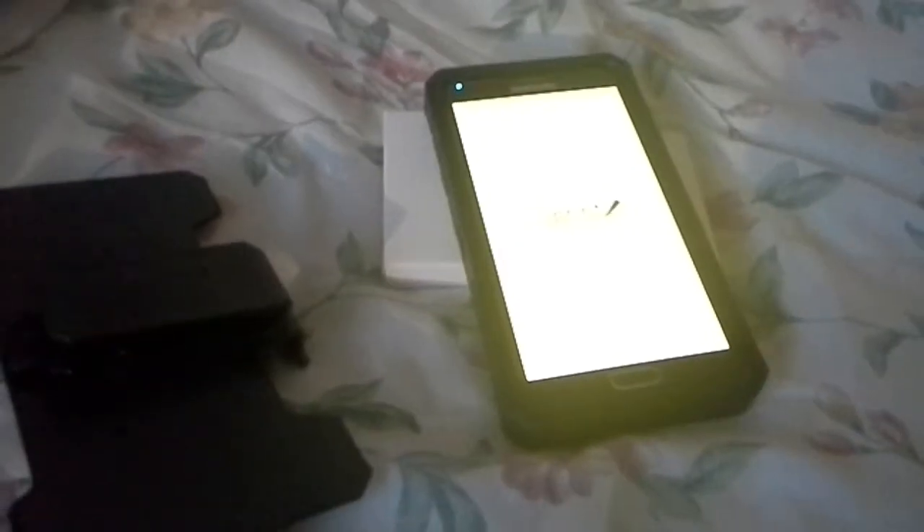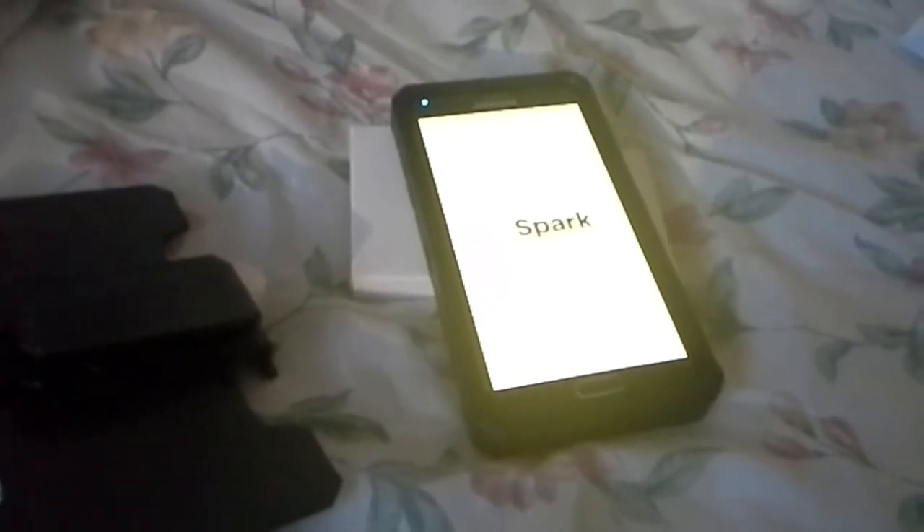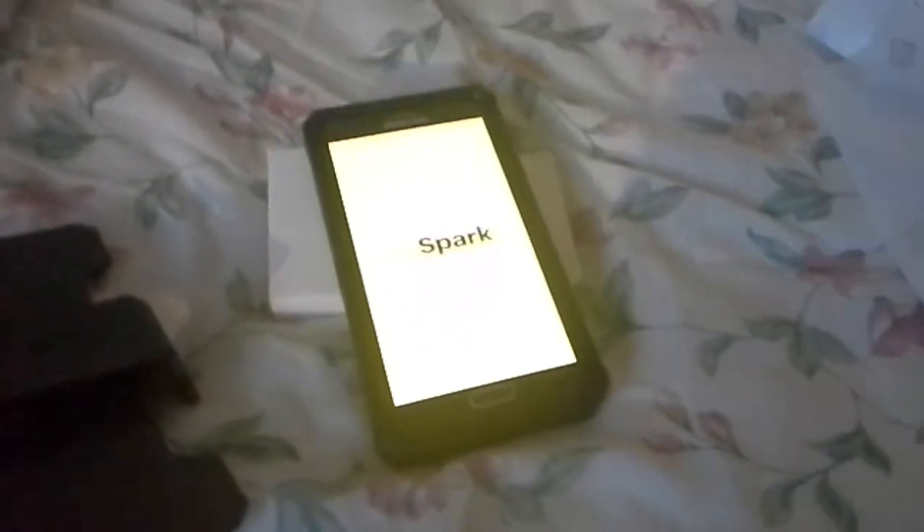It's hard to do with one hand so I'm gonna pause the video and be right back. Alright, I'm back. As you can see, I got the Sprint Galaxy Note 4 in the case.